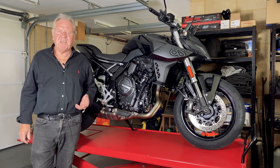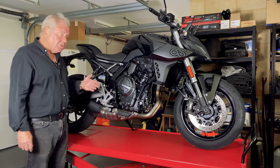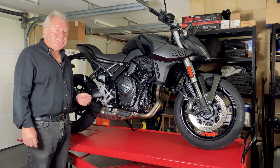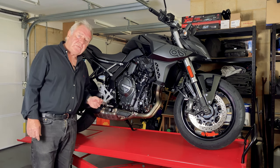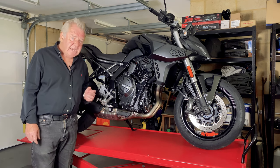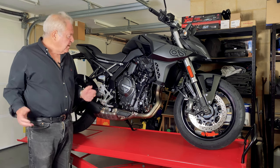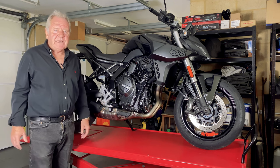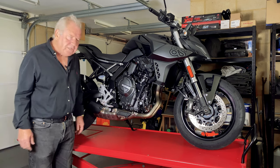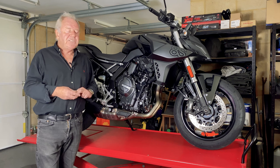I always think the best place to start on a technical walk around is the engine, and I think we should spend a bit of time on this because for Suzuki this is a brand new engine. It's a 776cc liquid-cooled parallel twin with two overhead cams and eight valves. Most of us have ridden twins when we were younger, and one of the challenges they have is they can vibrate — indeed some very early twins were famous for dropping parts along the road. These vibrations come in two forms: primary and secondary.